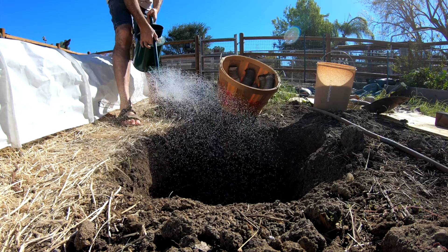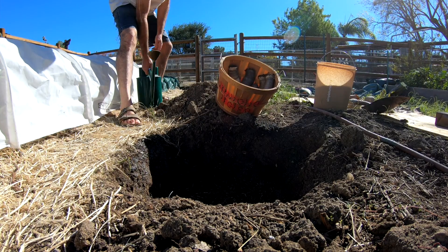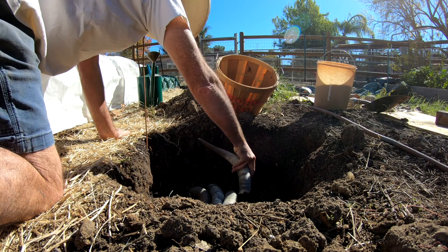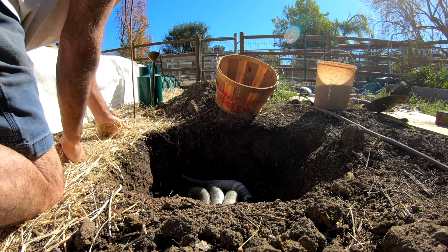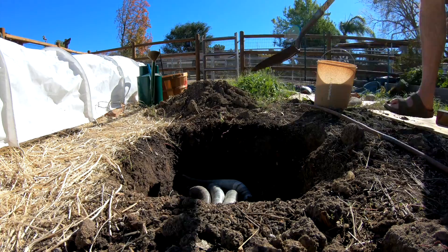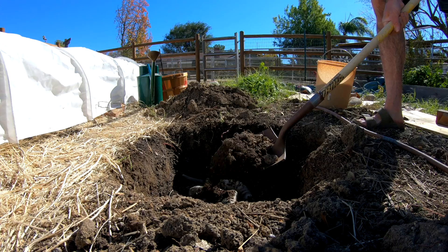A small pit is prepared with compost and rainwater. The horns are buried about 18 to 24 inches deep, ideally in the heart of the garden or farm. The hole is then backfilled with native soil for the horns to rest over the winter months.